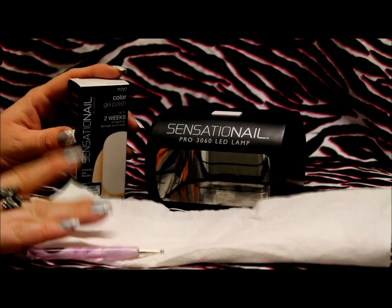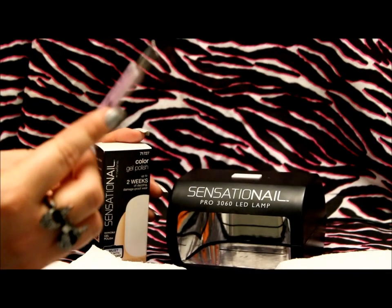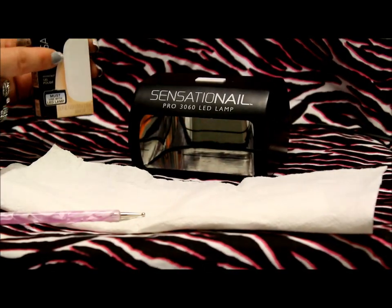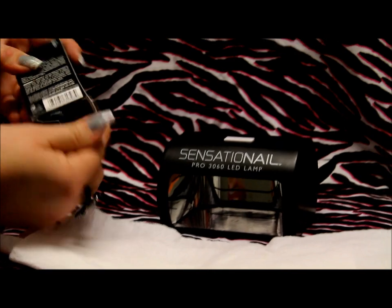In order to color coordinate your bottle lids you're going to need a dotting tool or toothpick, bobby pin, or anything you can dip into your polish. You're going to need paper towels, your polish of course, and your Sensational lamp. It's very very easy to do.